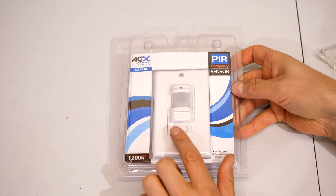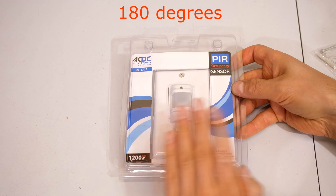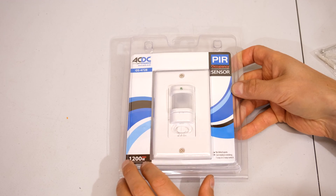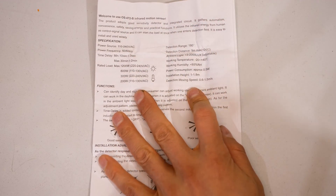So how this works: it's got an infrared sensor and it probably measures within 120 degrees anywhere in the field of view. It will activate the relay and it'll switch on your load. So while I have these specifications open I can just go through it with you quickly.